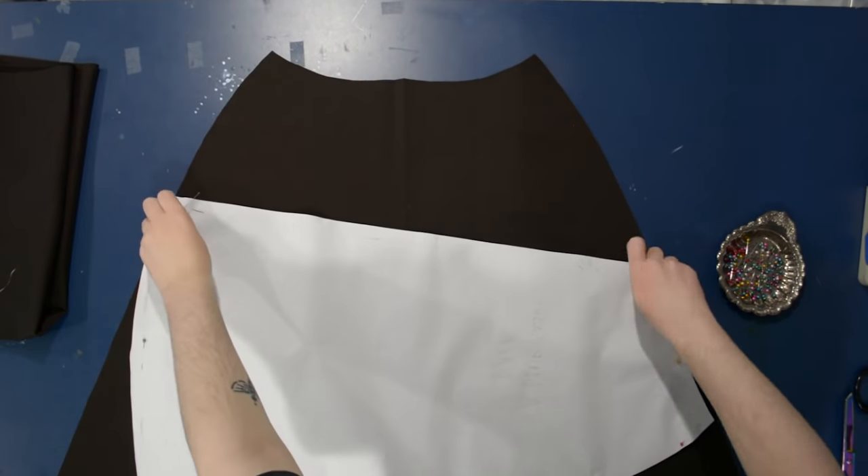I've heard a rumor you can pick up home sergers for cheap on Craigslist — worth checking out, especially if you're just using it to bind edges. It doesn't have to be the world's nicest overlocker if all you're using it for is encasing the edge in thread so it never frays. Here I am just lining up both side seams, putting the back pieces on top of the front piece, and pinning along the side seams.